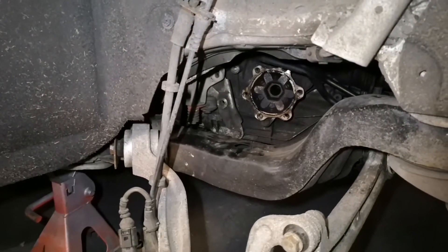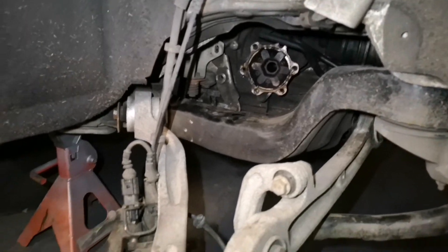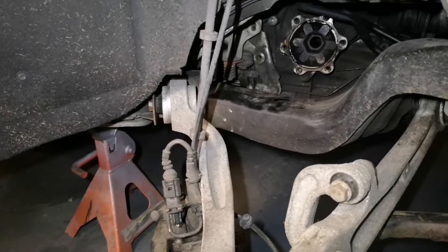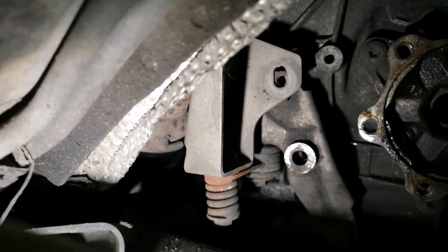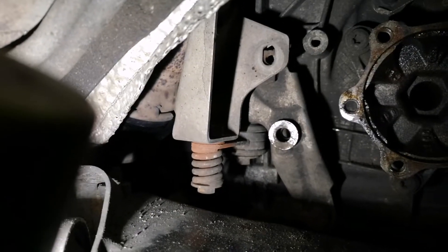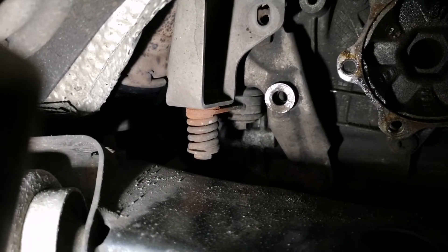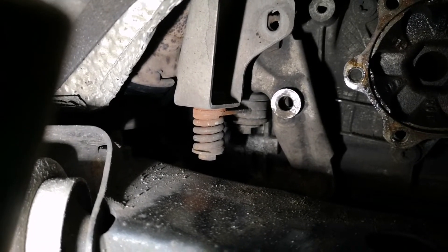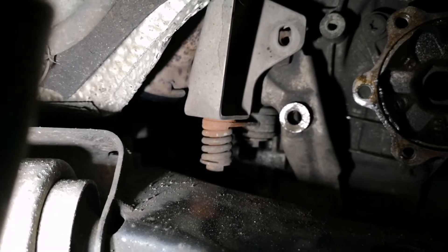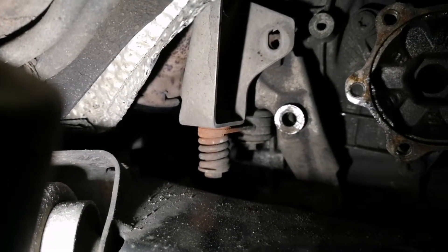I can't find a fault with the strut top, the driveshaft looks okay I believe, arms all look good — why is it knocking? This little concern earlier: the bolt is missing out of the top of that bracket — I think it's the DPF mount. That rusty mark at the bottom suggests it's been loose, but it is spring mounted so you've got to take that with a pinch of salt. I'm going to investigate further.